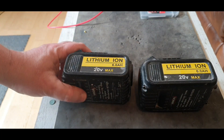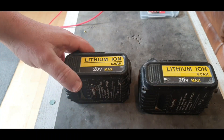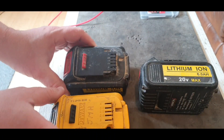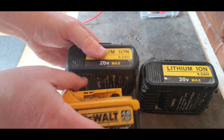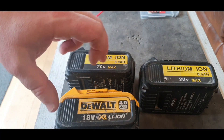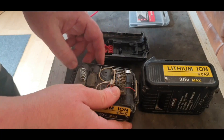Hello and welcome to my channel. Today I've got these two knockoff DeWalt batteries, supposed to be 20 volt 6 amp hour. If you compare these two to the legit battery, there's not much difference in the casing design — it's just the same. But what I'm interested in is what's inside.